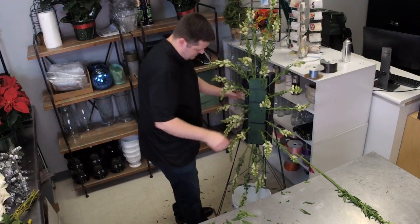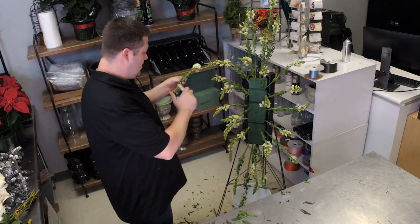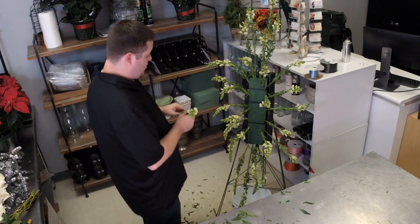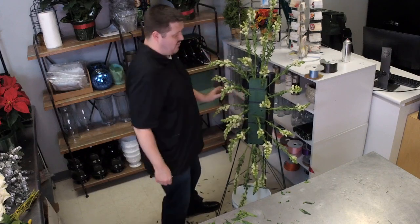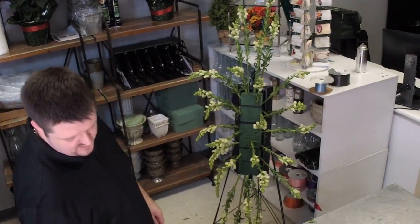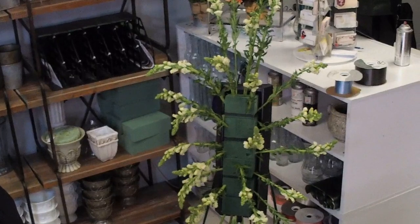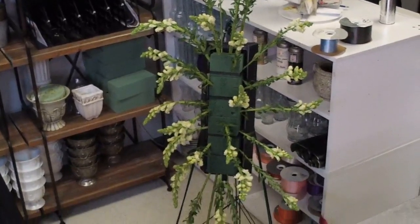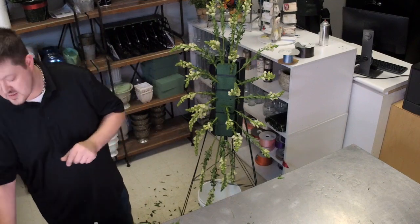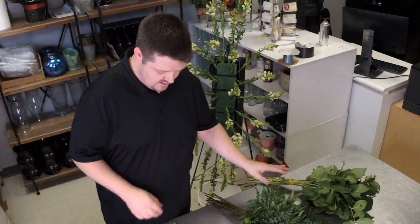I've only been doing fresh flowers for eight years, and standing sprays used to be my weakness — they looked terrible when I first started. Now the next thing we want to do is add greenery behind the flowers. I'm using leather leaf and lemon leaf to green it up. When I first put greenery in, I push the stem all the way to the back of the form so it rests against the spray bar — you don't want greenery in the middle where your flowers will go.